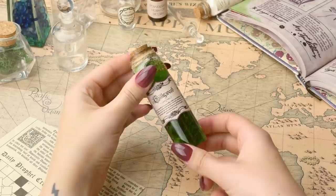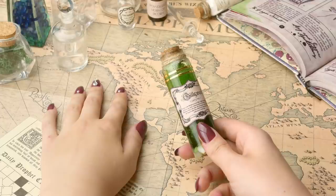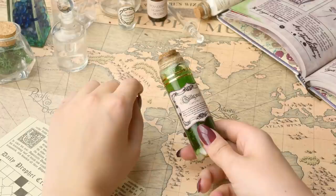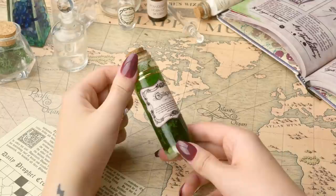Before we get started, I will quickly mention that you might notice a little bit of a wibbly wobbly table - I need to get a new table. My current one is a little bit unstable, but we're going to crack on with it anyway. If you're brand new to my channel, hello, welcome. Don't forget you can click the subscribe button if you'd like to become part of our weird magical online family. If you'd like to know how to make this beautiful Gillyweed, then keep on watching.